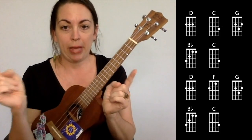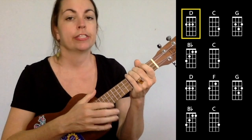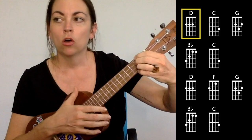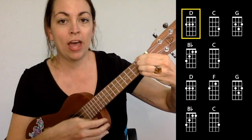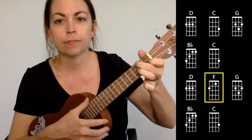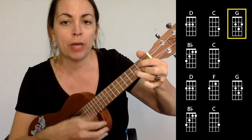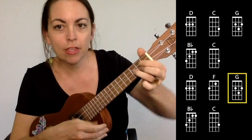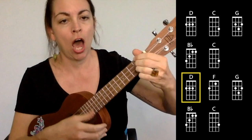For each verse we're playing that pattern of chords four times. Let's play through a verse together slowly — I'll just use the down strums, not the fancy up-down-down-down one. One, two, three, four, five, six — In the white room, with black curtains, near the station. Black roof country, no gold pavements, tired starleaves. Silver horses, ran down blue beams, in your dark eyes.